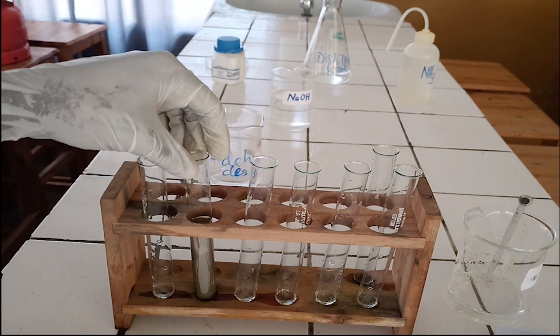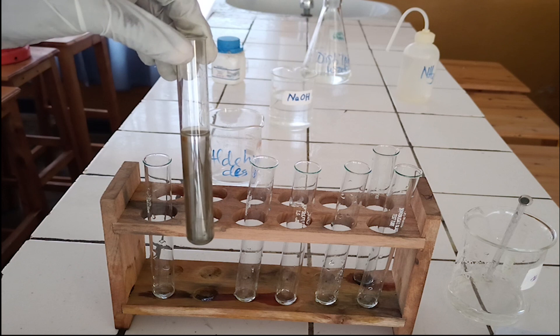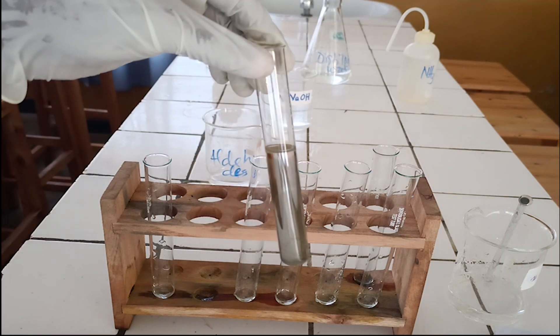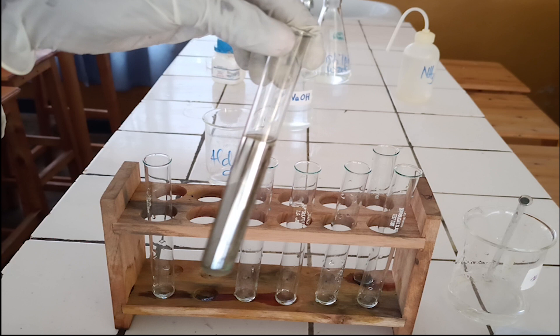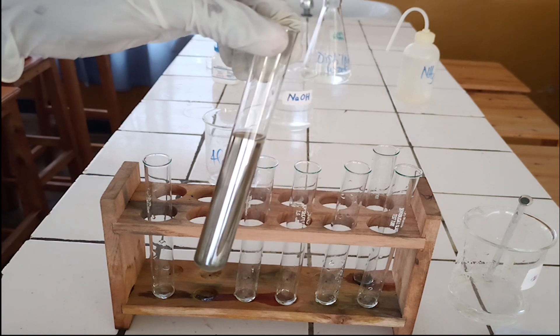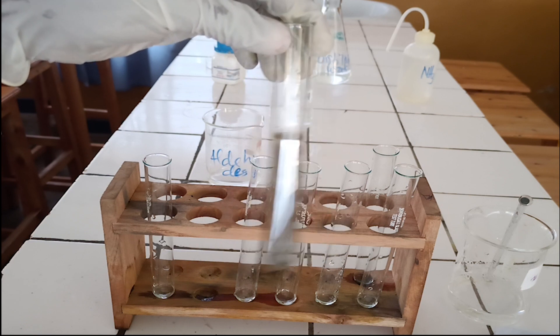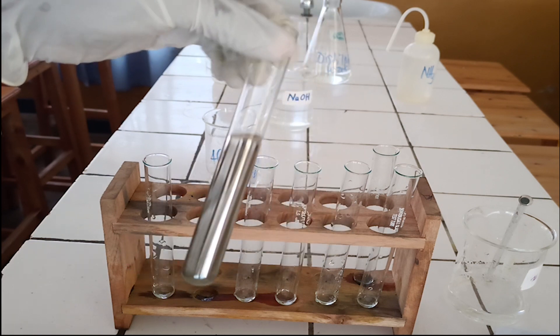As you see, the colorless solution produces a silver mirror on the wall of the test tube. The formation of a silver mirror on the wall of the test tube is a positive test. The formation of a silver mirror on the wall of the test tube indicates that the analyte solution contains aldehyde.